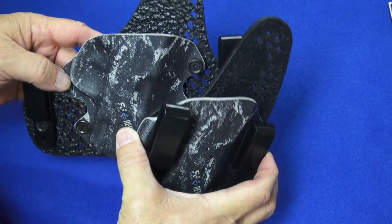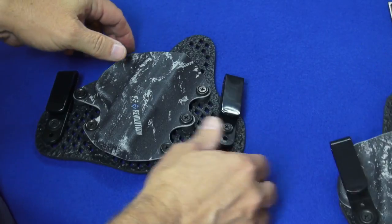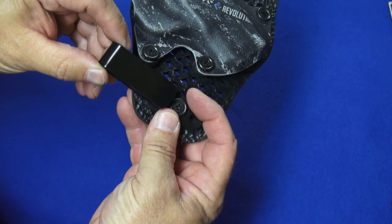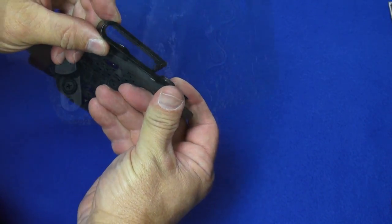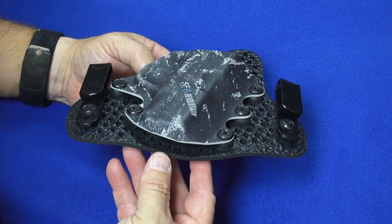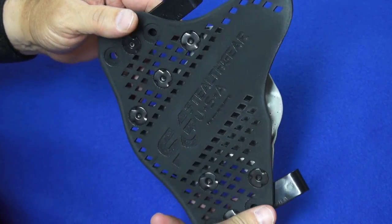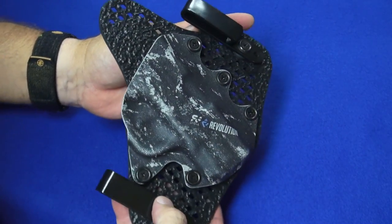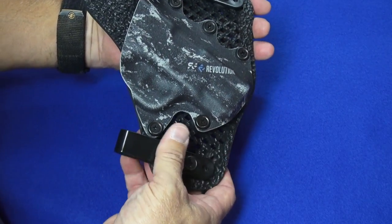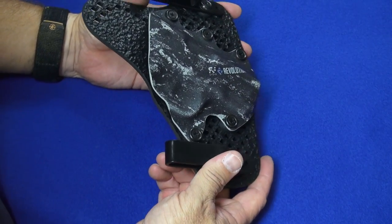Both holster styles are tuckable — you can easily get a shirt between the clip and the holster. The clips are polymer, injection molded, and very tough and durable. I've been wearing this particular holster for about two weeks now, pretty much since the day after I got it, and it is very comfortable. It is definitely living up to the Stealth Gear name. I can also appreciate that extra thinness, especially since I've put on a few extra pounds.